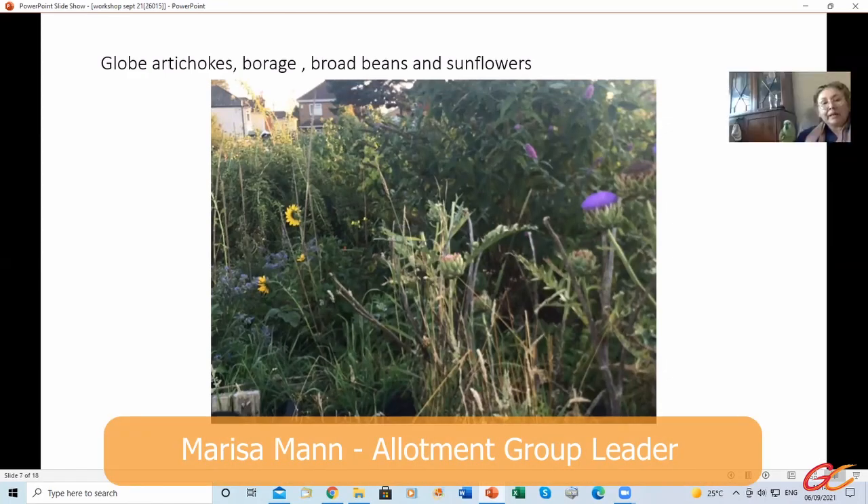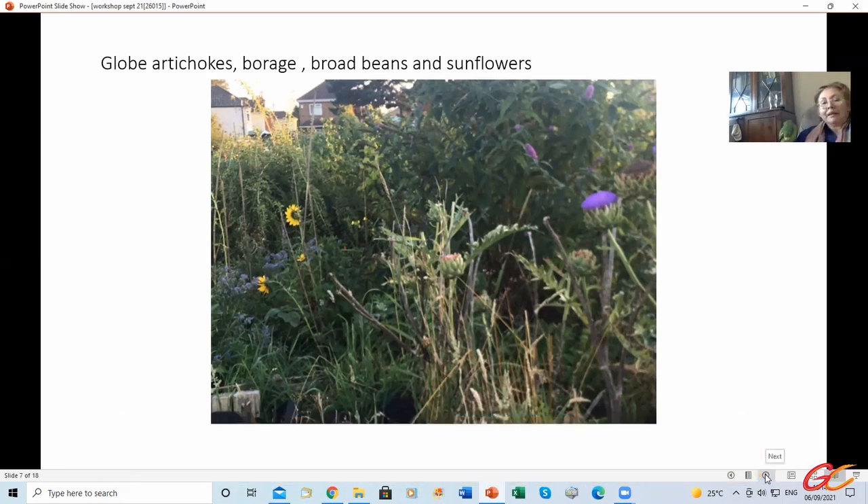Globe artichokes, borage, broad beans and sunflowers. There's a bud there in the background. I cut it down to the ground every year, and every year it just comes up and produces lots and lots of flowers. Then I cut it down again. It's kind of a focal point in the middle of the allotment, it's very pretty.